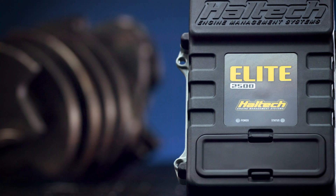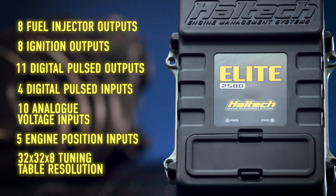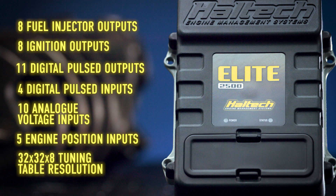What do you get with an Elite 2500? Eight fuel injector outputs, eight ignition outputs, eleven digital pulsed outputs, four digital pulsed inputs, ten analog voltage inputs, five engine position inputs, and a 32x32x8 tuning table resolution.